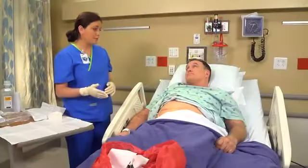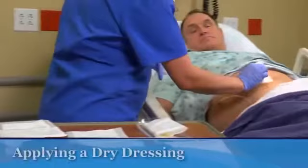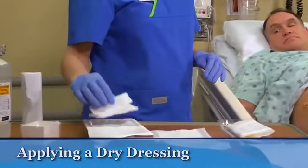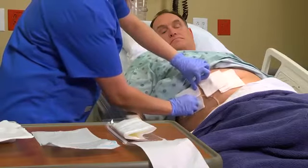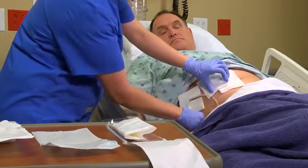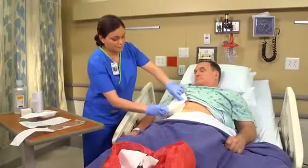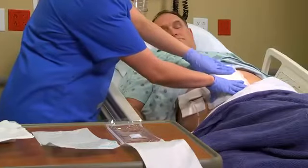Now that your wound is clean, I'm going to dress your wound. To apply a dry dressing, use loosely woven gauze as a contact layer. If the wound has a drain, place a pre-cut 4x4 gauze pad so that it sits flat around the drain. Apply additional layers of gauze as needed. On top of this, apply a thicker woven pad such as a surgi pad or abdominal dressing.